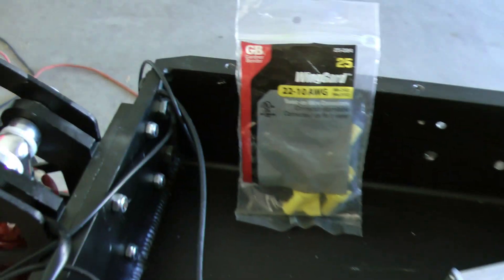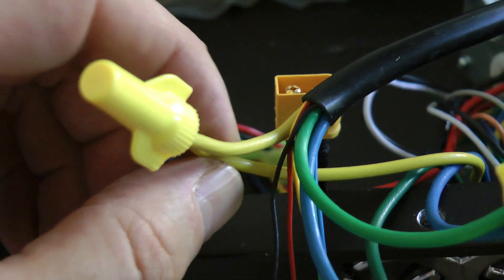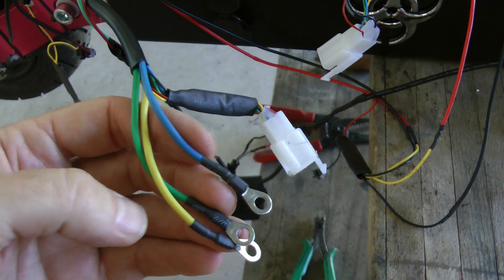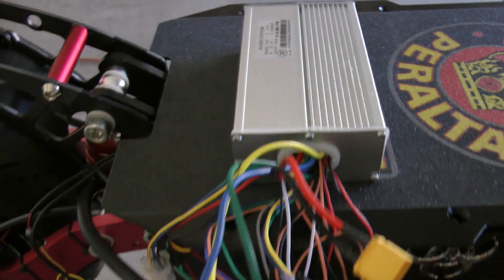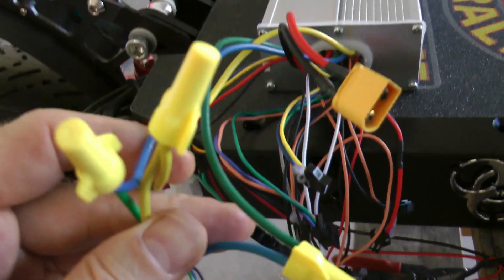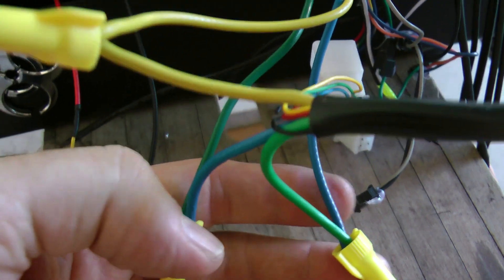When using wire nuts, make sure you use the right size - I'm using 22 to 10 AWG. Secure them on tightly, then hold the wire nut and pull on each wire with your other hand to confirm it's secure. The rear B controller wiring is identical to the front: yellow to yellow, blue from the controller to green of the motor cable, and green from the controller to blue of the motor cable. The wiring is identical for both front and rear controllers.